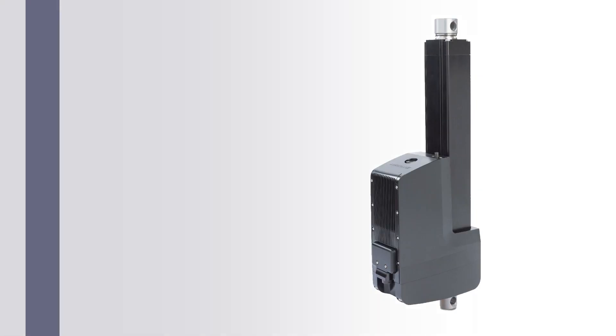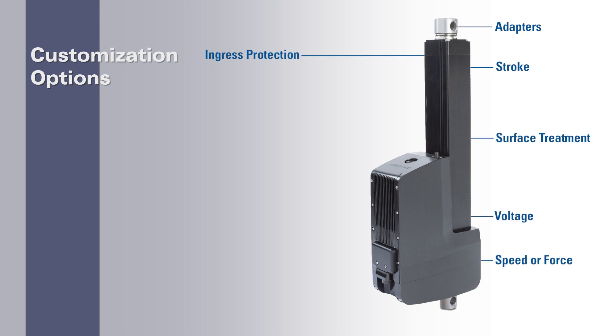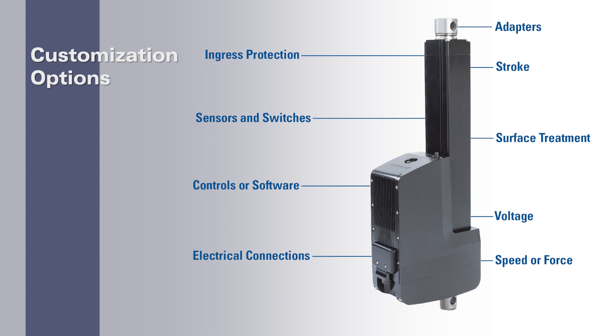Another key benefit of the XD is that if a standard model doesn't meet your needs, you can contact one of our engineers and we can customize one. We offer an extensive library of modifications that can be applied, ranging from supply voltages, surface treatments, and stroke lengths.